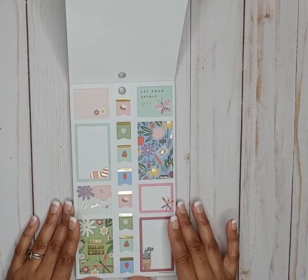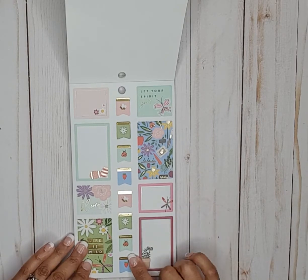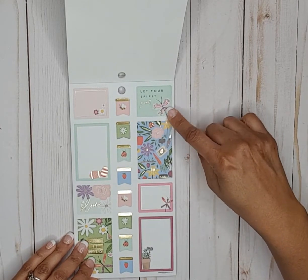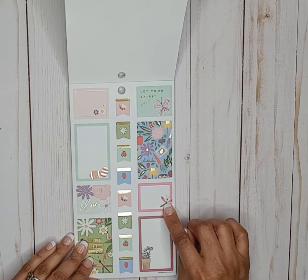Here is spring — we've got bloom, life is wild. I like the ladybug flag stickers, those are really cute with some gold foil. Let your spirit soar with the butterfly — that's cute — and there's also a dragonfly.